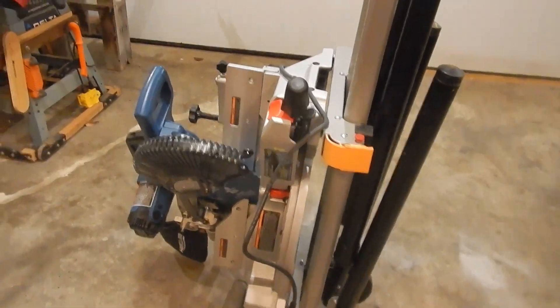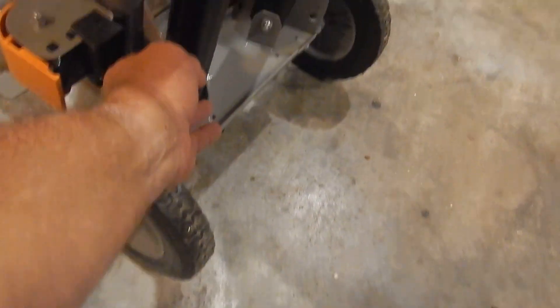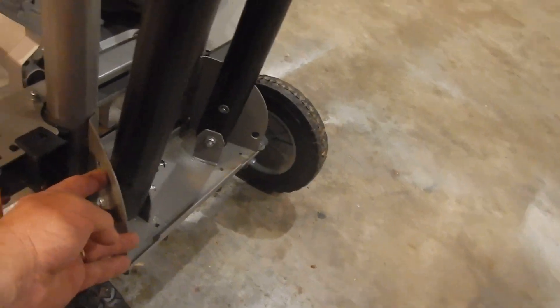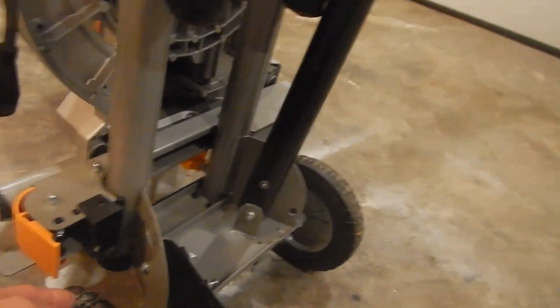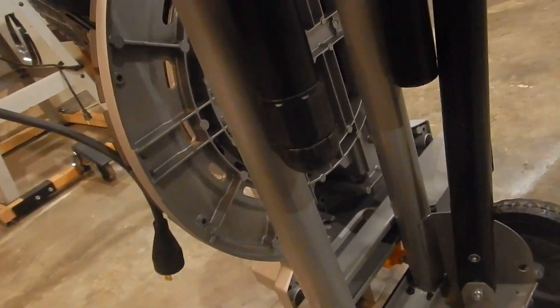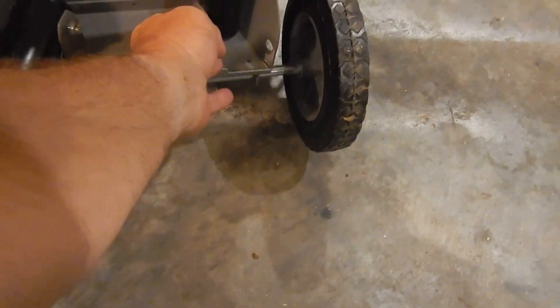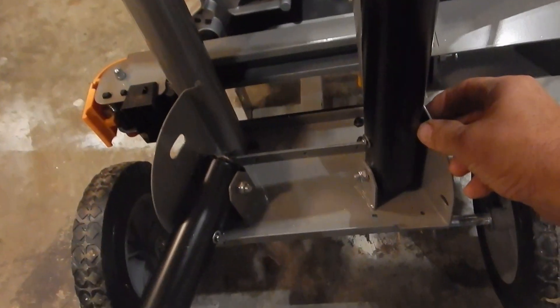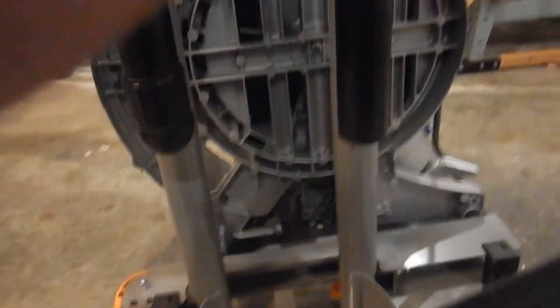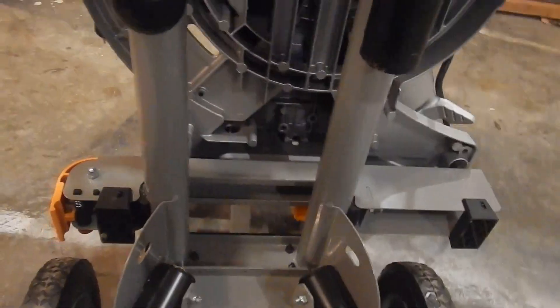Here's how the stand works: you have the legs right here with a button you push that clicks down and locks into place — the pin comes out. Then the other one here, push that in, lock it down, and they're both popping into place.